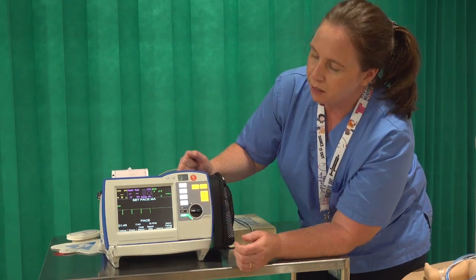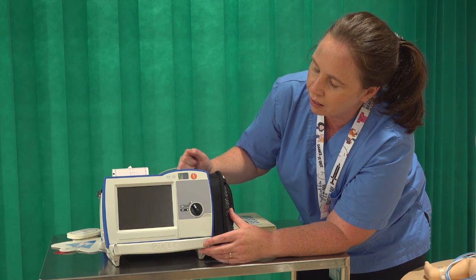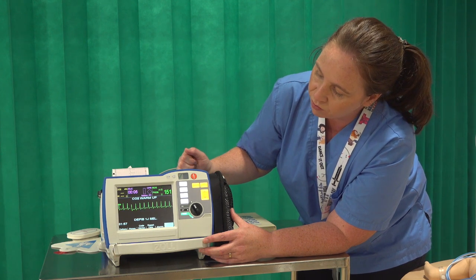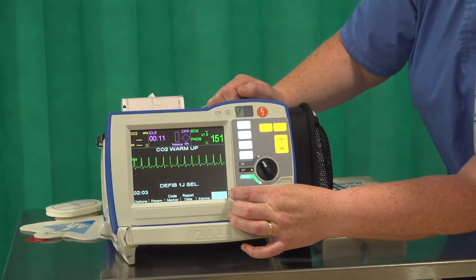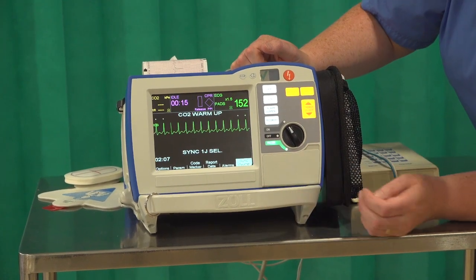From a neonatal perspective, the key button to be aware of is synchronised cardioversion, as that's the one you'll probably be using most frequently. For synchronised cardioversion, the key thing you need to do is make sure your sync button is on. Down in the right hand corner it shows sync on and off — hit that soft key underneath it to action it.